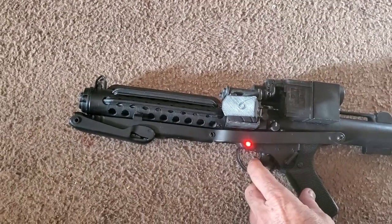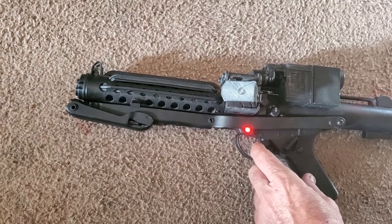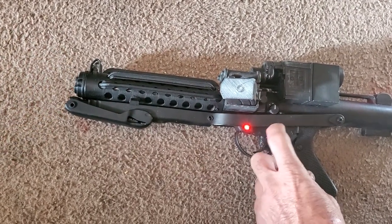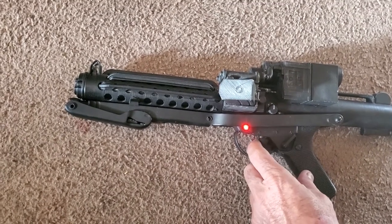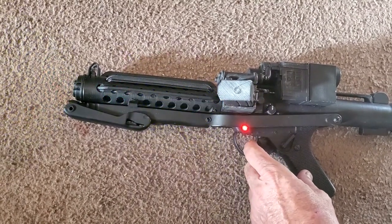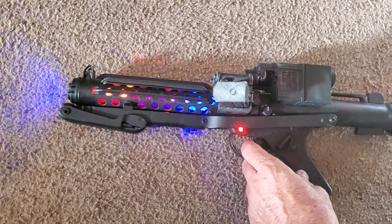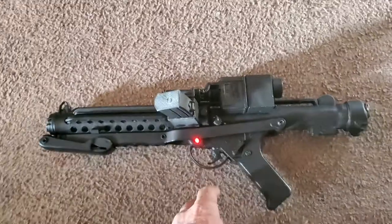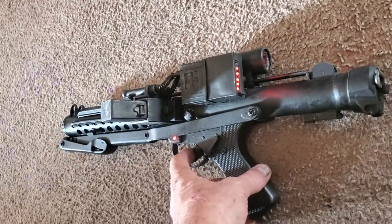I can simply press here and then change the different ranges on it. And then stun gun. But anyway, that's my blaster — and it tells me when it's out of ammo.